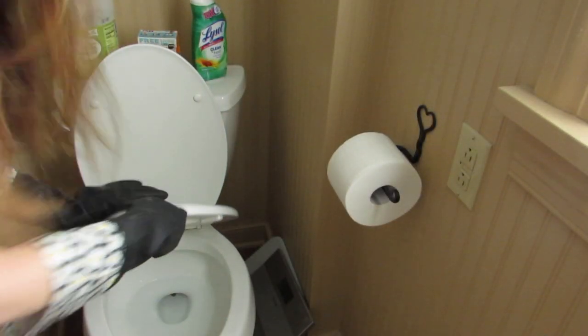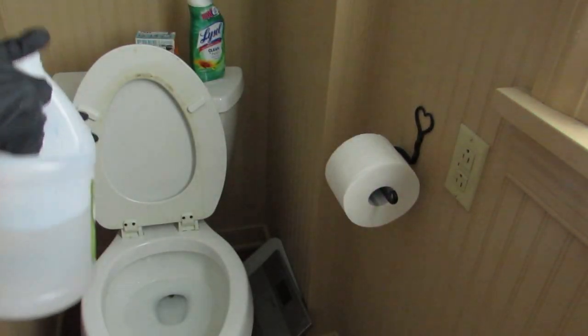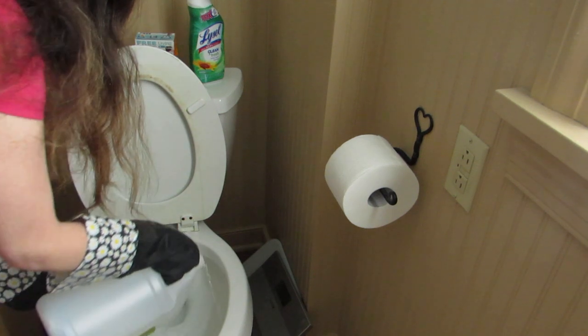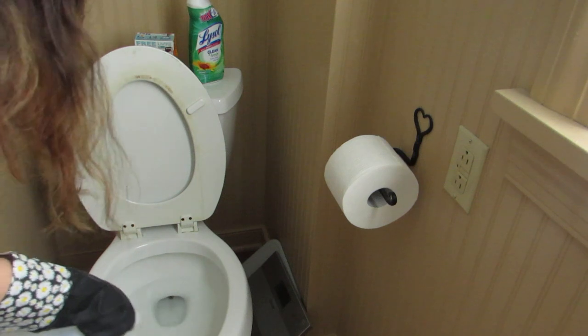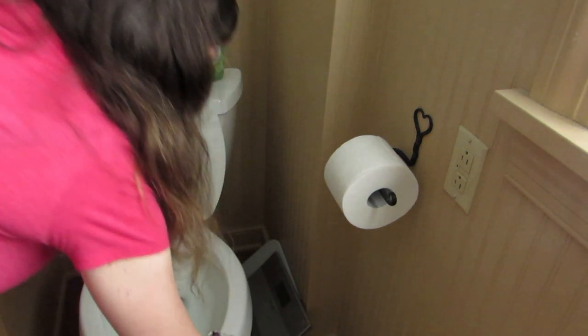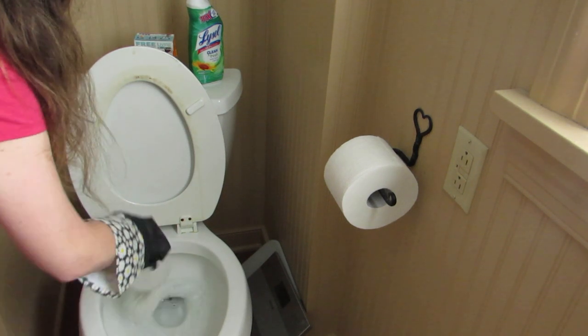This toilet is slightly dirtier, so the natural cleaner is going to have a harder job here. I've got the vinegar. I'm going to swirl it around. You're supposed to swish it around a little bit, so we'll see how that goes. I'm just going to swish the vinegar around in the toilet bowl so the baking soda can have a chemical reaction.